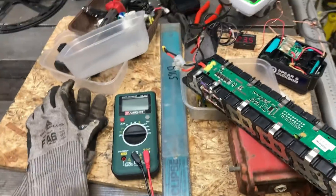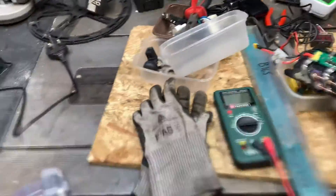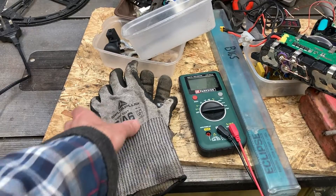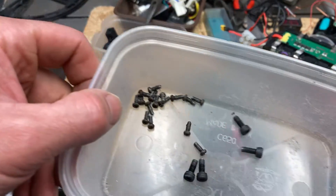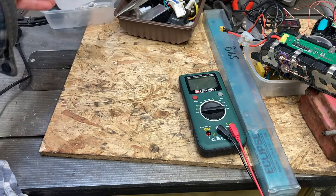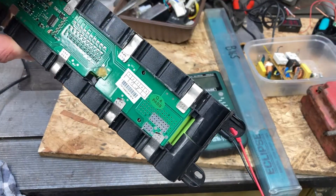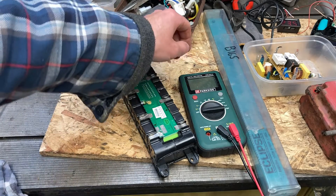Clear yourself some space at a workbench - I'm charging up this Spear and Jackson battery over there, and it's got another half a volt to go to get up to charge. The bottom is held on with Phillips screws, many many of them, and then the battery is held in with a screw on each corner.